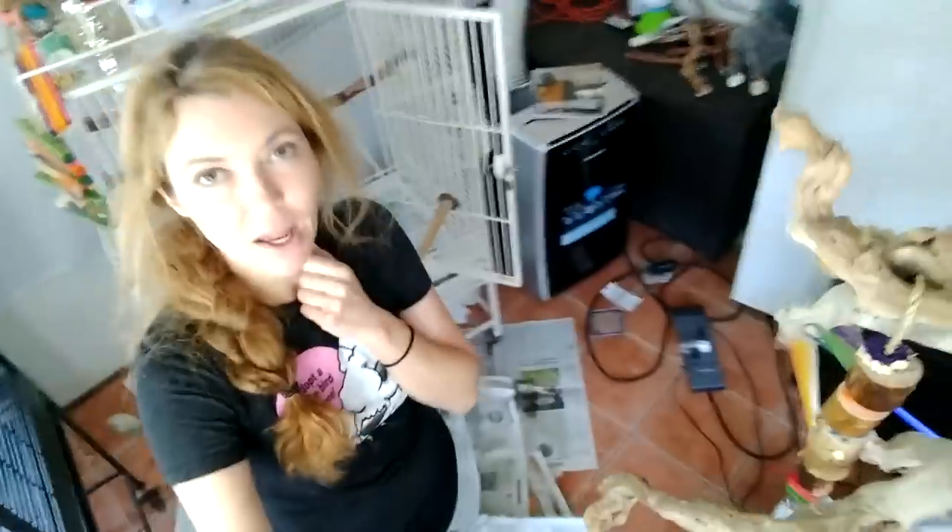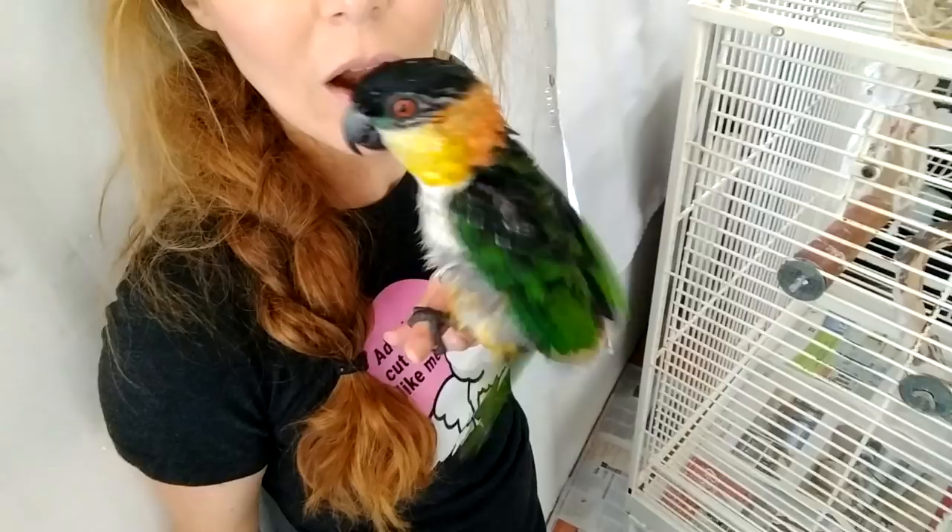We are getting closer, as I am starting to look really tired. We have one more cage to go, and it's Casey's — my African grey — who is enjoying the sunshine right now. Good for her, right?